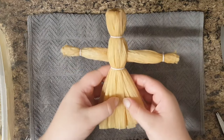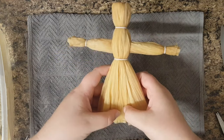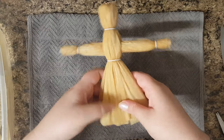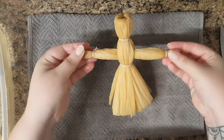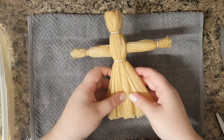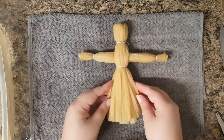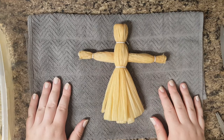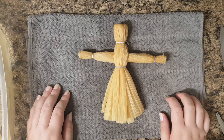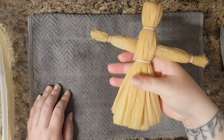So if you wanted it to be wearing pants, you could split the corn husks this way and kind of tie them off at the bottoms the same way we did the hands here, and then it'll look like pants. So I'm just going to let her dry for a little while, a few days, and then she'll be ready.